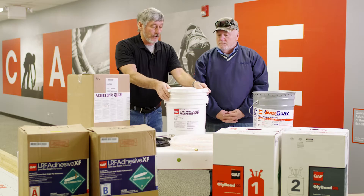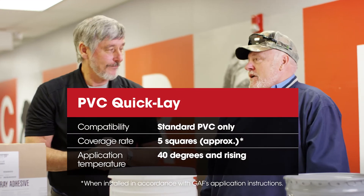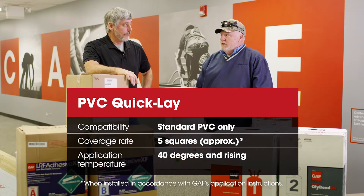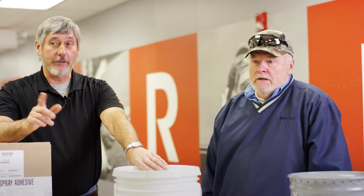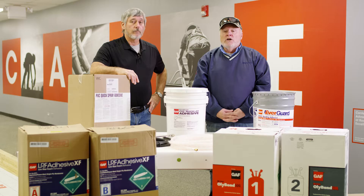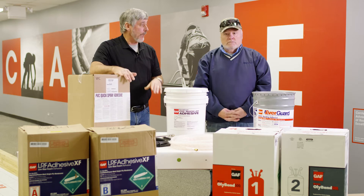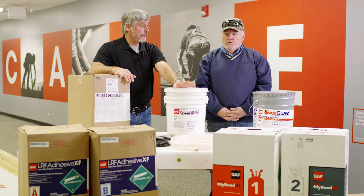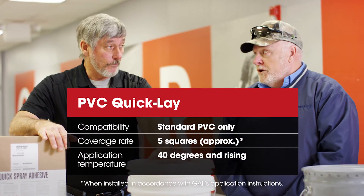That's quick clay. Quick clay is our five square coverage rate. Water-based, for standard sheet only — we cannot use this on key. That's a very important point. It goes on the substrate only. Now can I use this with fleece? No. This is smooth only. And the temperature restriction is 40 degrees and rising.